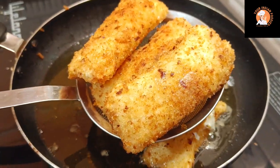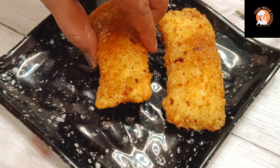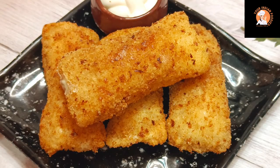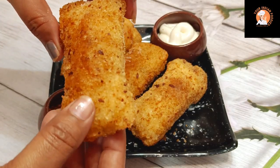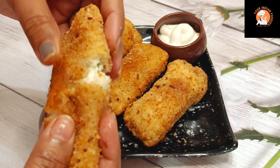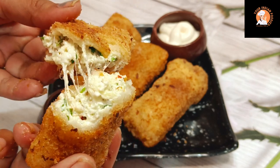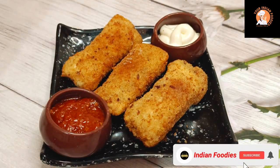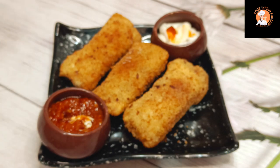It will be cut open to reveal the filling. It looks very good. Now let us serve it — I have served it with mayo and sauce. You can also serve it with chai and coffee. You must try this recipe. I am sure you will love it. It is very tasty, and you can see the cheese is completely melted. Children will love it. Please try it, and if you like the recipe, please like and subscribe to the channel and hit the bell icon so you don't miss any notifications.